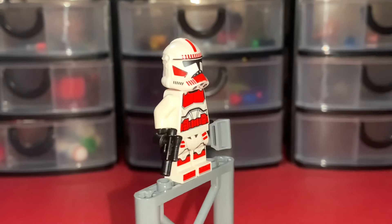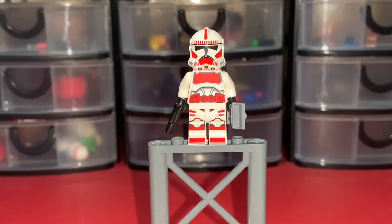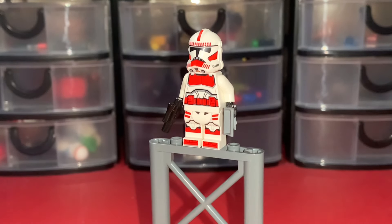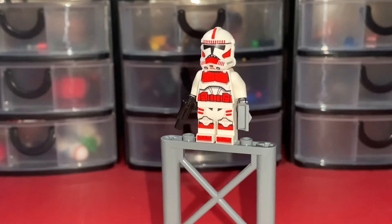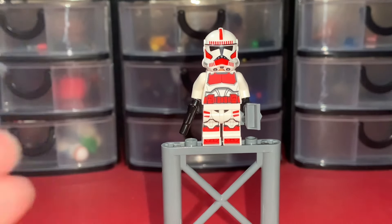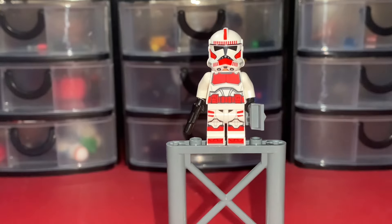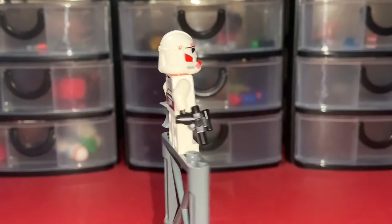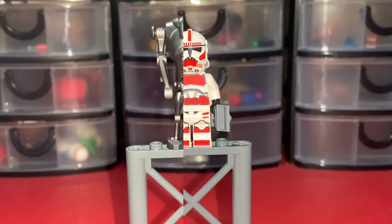Next up we have the Shock Trooper, and it's really nice. I love Shock Troopers — I'm really happy we got Shock Troopers in the Coruscant Guard Gunship last year, so this isn't the first time we've gotten one since 2014. It's pretty much just the regular P2 Clone Trooper but with some parts made red. I love Shock Troopers — they're probably some of my favorite clone troopers in the Clone Wars. I'm going to give this figure a 9 out of 10.